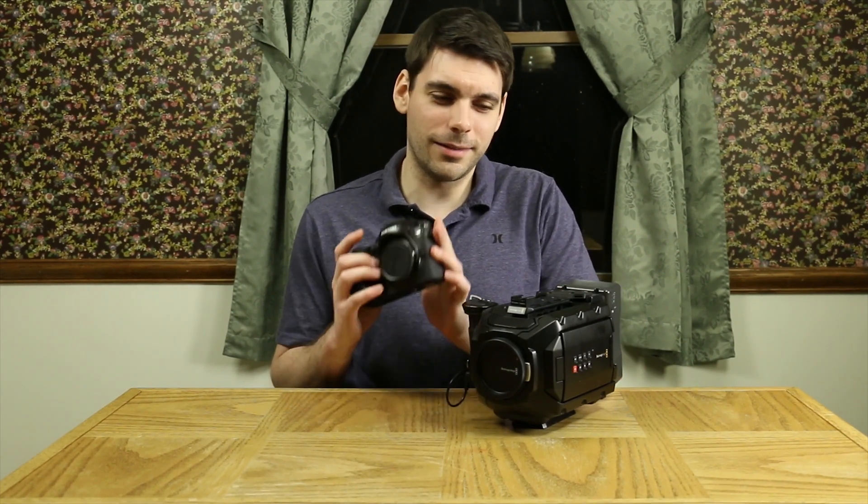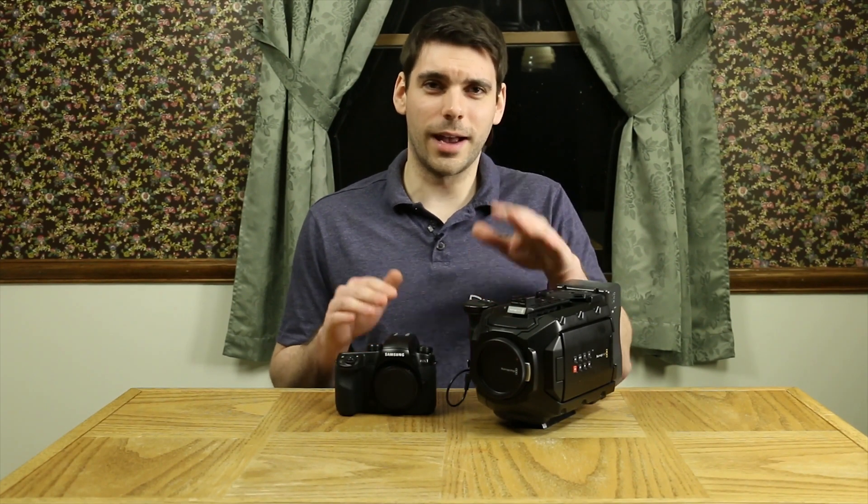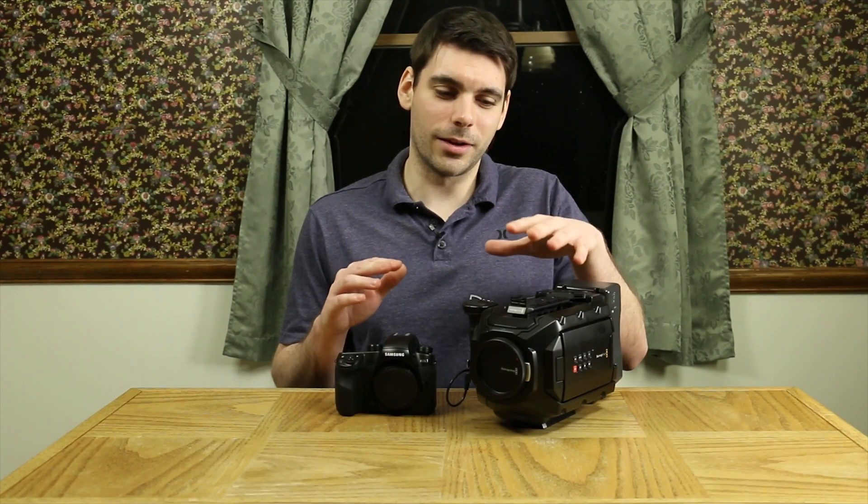The URSA Mini is more expensive than the NX1, but to make the NX1 more of a film camera, you have to get some additional equipment, and it kind of bumps up the price closer to the URSA Mini. So I figured I'd do a review of how the images look out of these cameras internally, and first I want to take a look at how they look ungraded.